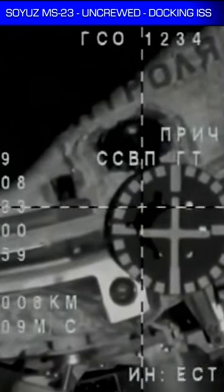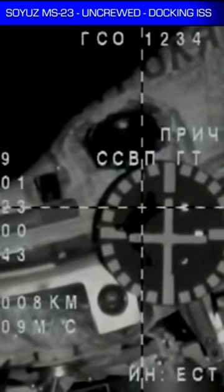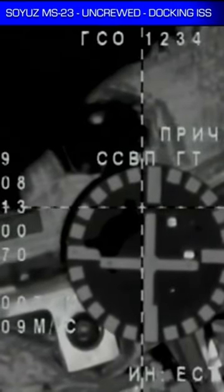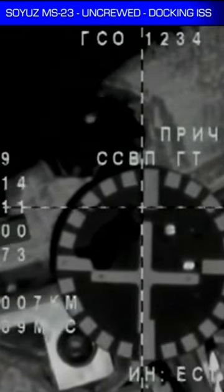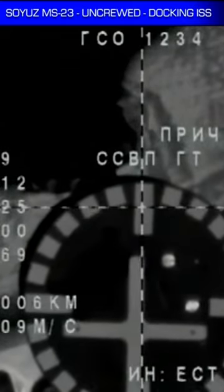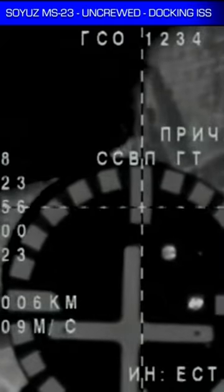The target is slightly to the right. 3 meters, waiting for contact. Copy. The target is one cell below. Waiting for contact and we're looking for capture.